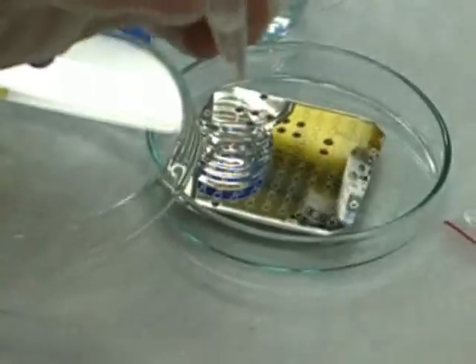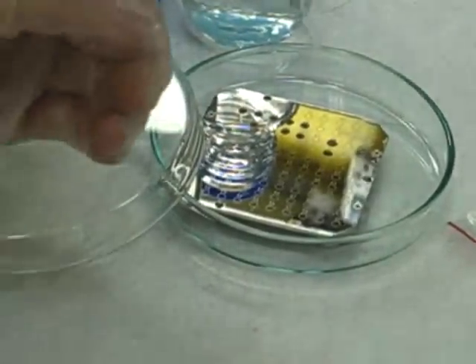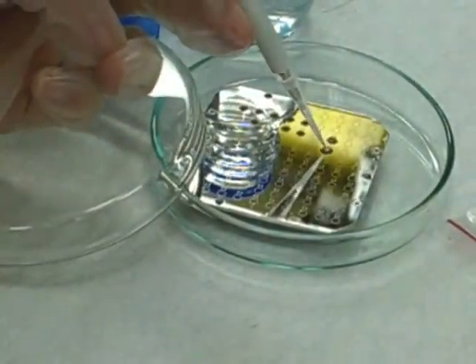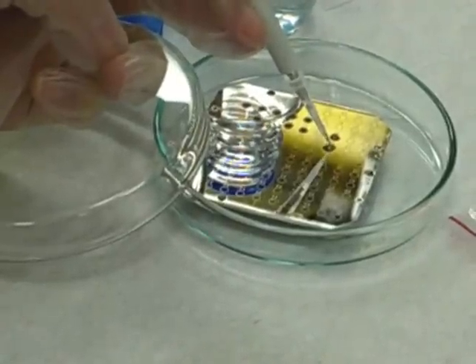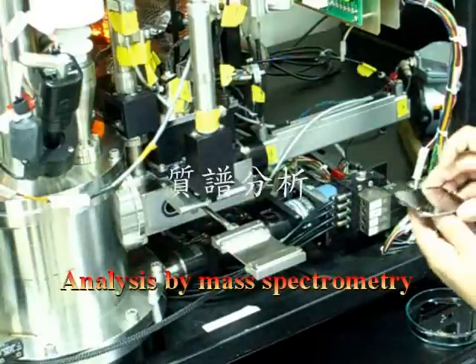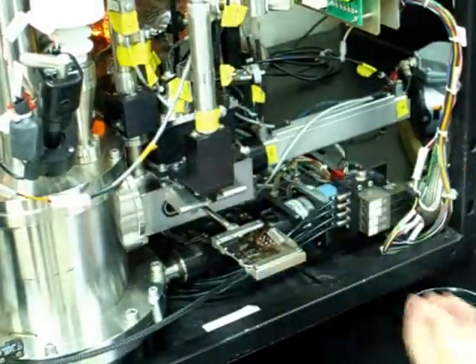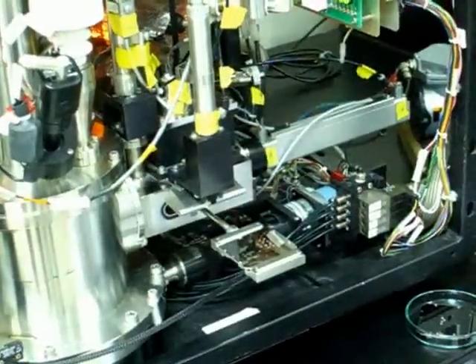Besides the target samples, the MALDI matrix should also be carefully deposited on the MALDI plate to reduce background interference. Then, send the prepared MALDI plate to the MALDI mass spectrometer. This indicates the MS signals. Amplify and analyze the signals.